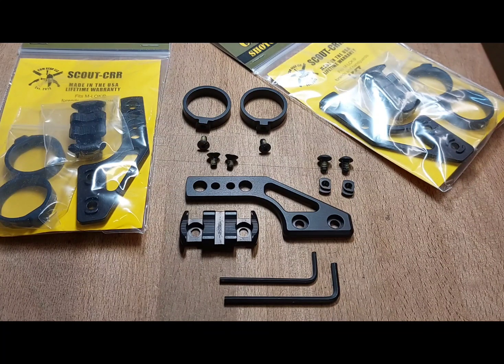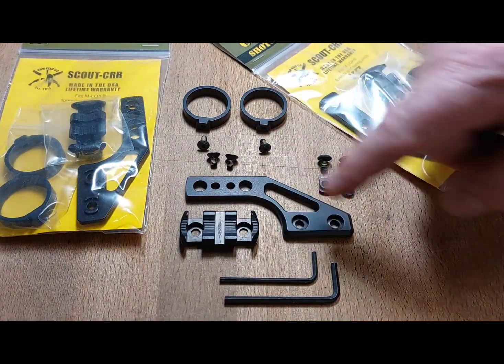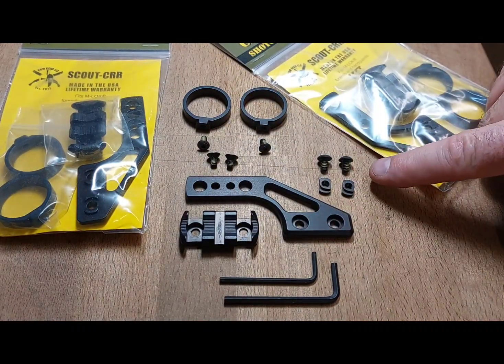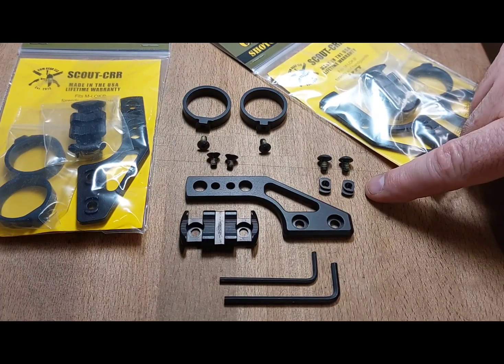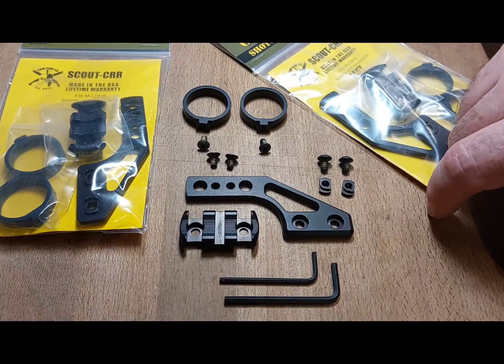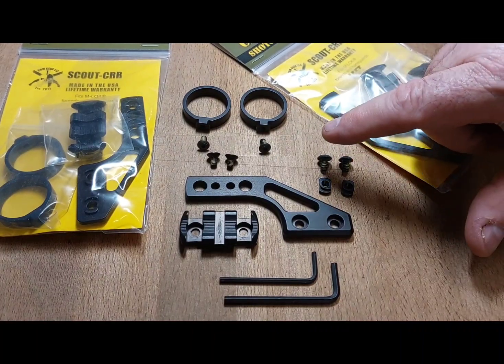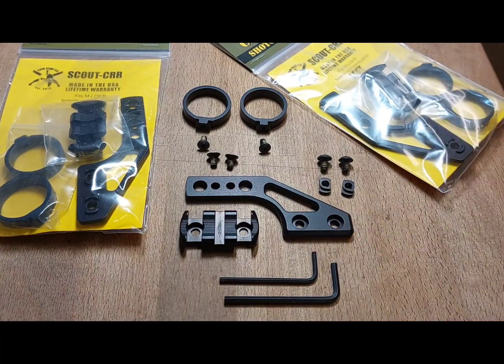When you open the package, everything should be included that you see here. There will be two sets of rings, there will be a rail, there will be a bracket, some 10-32 button head screws with T-nuts, there should be some 8-32 button heads for the rings, and some 8-32 flat head screws that actually mount the rail to the bracket. Also included are the appropriate wrenches that go with the kit.